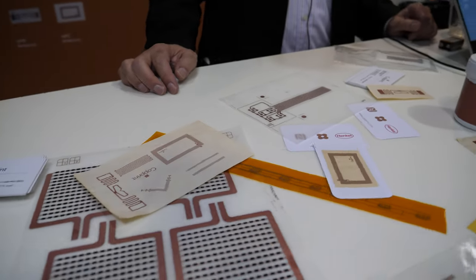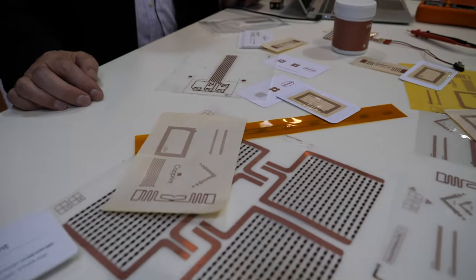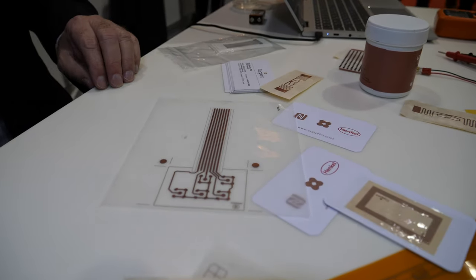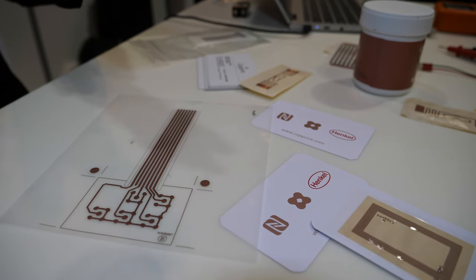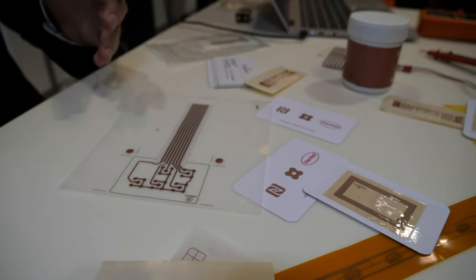It is also dramatically cheaper and also environmentally friendly. What we are doing is enabling people to use ink just to print conductive patterns. Therefore they can print antennas, they can print heaters, they can print PCBs.